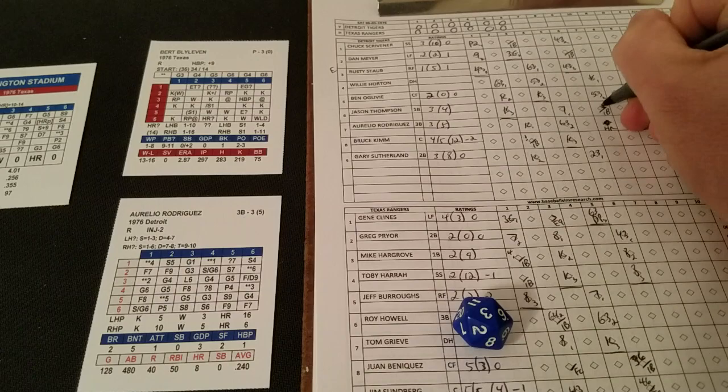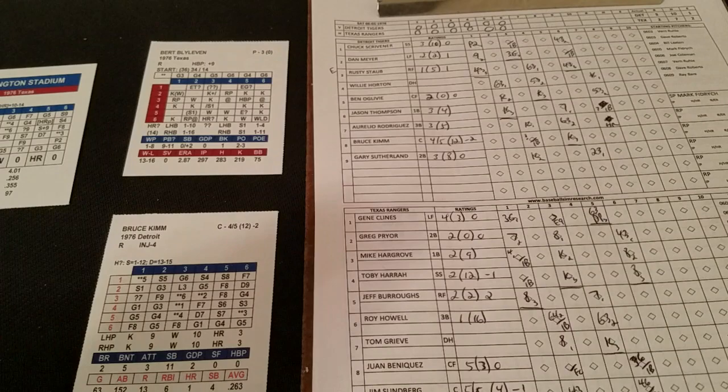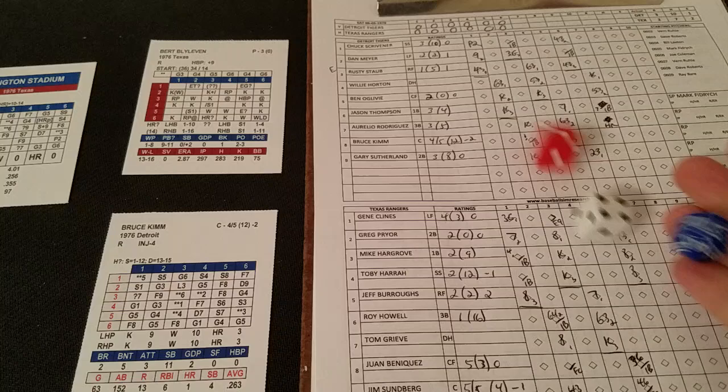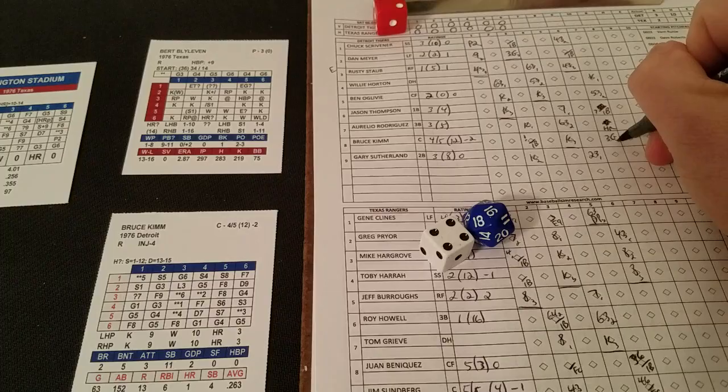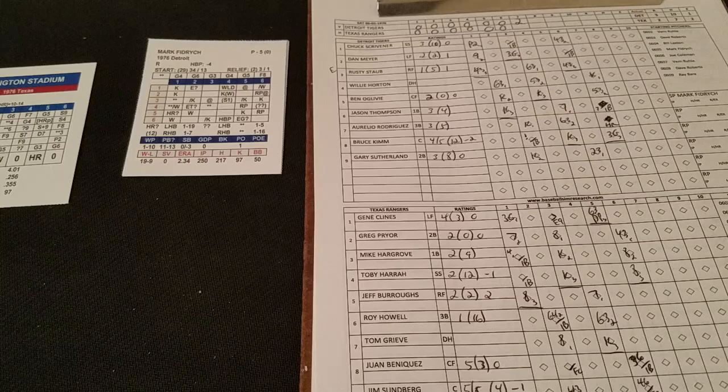The Tigers grab a 2-0 lead — all this with two outs, a single and a two-run homer. Eight home runs on the season for Rodriguez, and that was a big one right there. Bruce Kim bats — a 3-3 is a strikeout chance but 17 is too high. On Kim's card a 2-4 is a ground ball to first, inning's over. But the damage was done — the two-run homer from Aurelio Rodriguez, known more for his fielding than his hitting, but he came through in a big way.